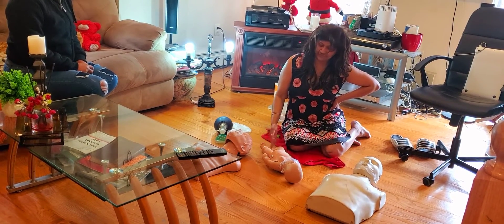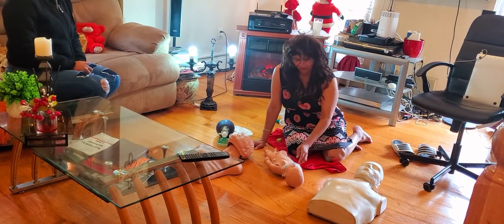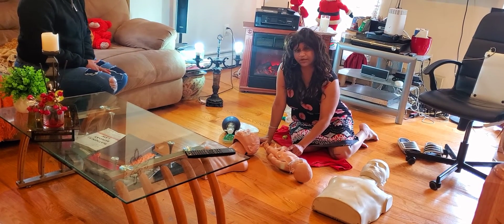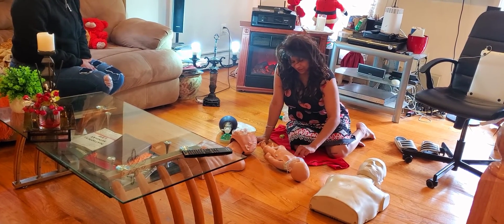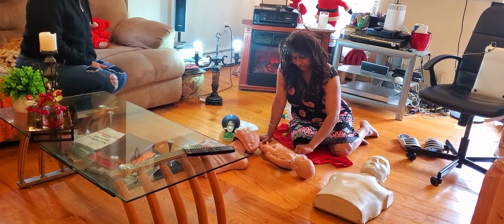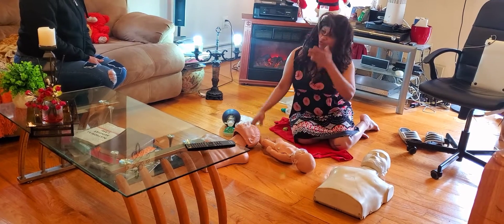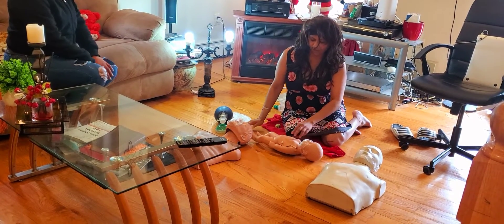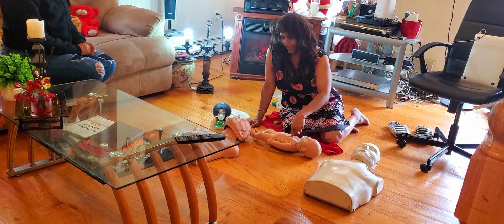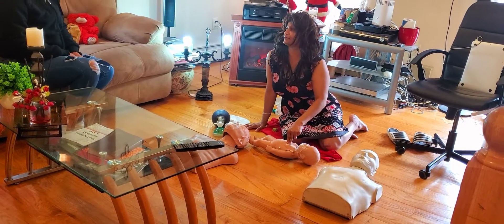Call 911 and grab an AED. Shout for help. With babies, check for breathing — there is no breathing. Check the pulse. Where do you check the pulse for an infant? It's the brachial artery — under the arm, by the antecubital space, right by the brachial artery. You check the pulse and there is no pulse. If you are the one rescuer on the scene, you give 30 compressions using two fingers. Depth for infant compressions is one and a half inches — adults require two inches, but infants require less pressure.